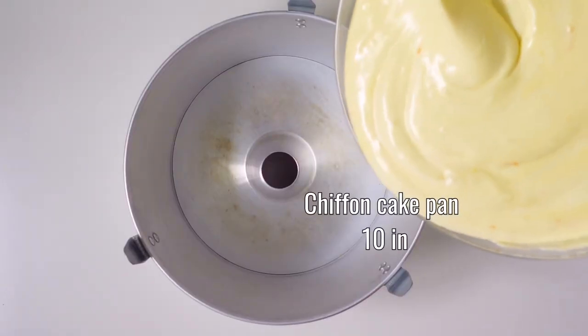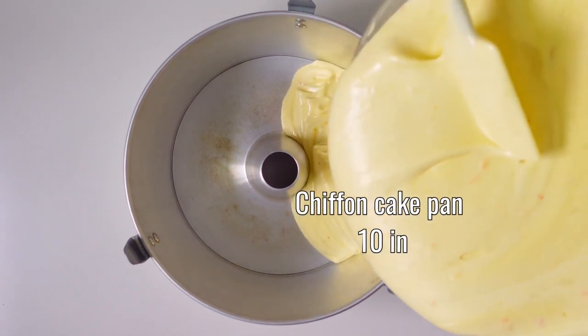We immediately pour the dough into the specific mould for chiffon cake with a diameter of 26 centimeters.